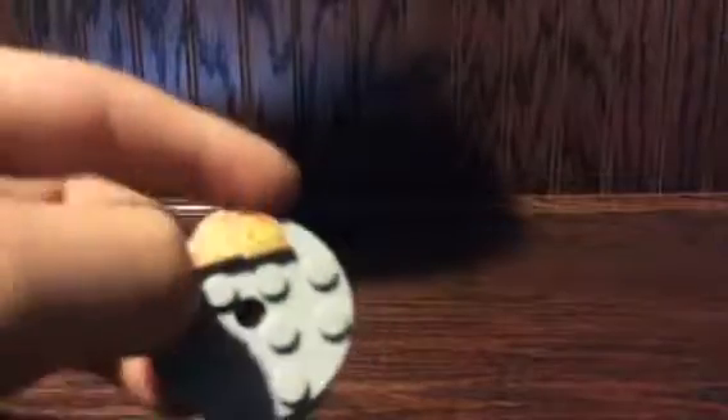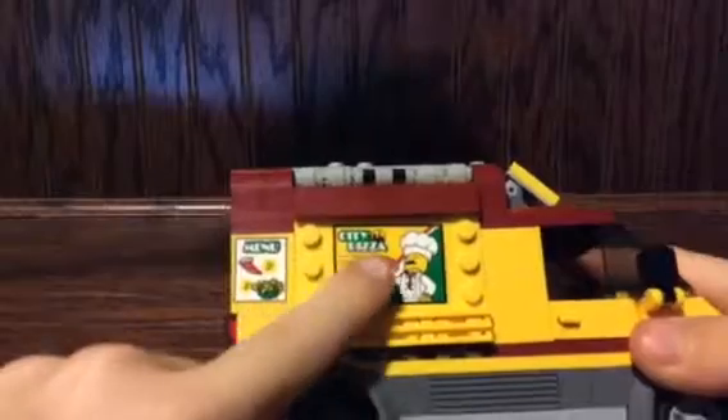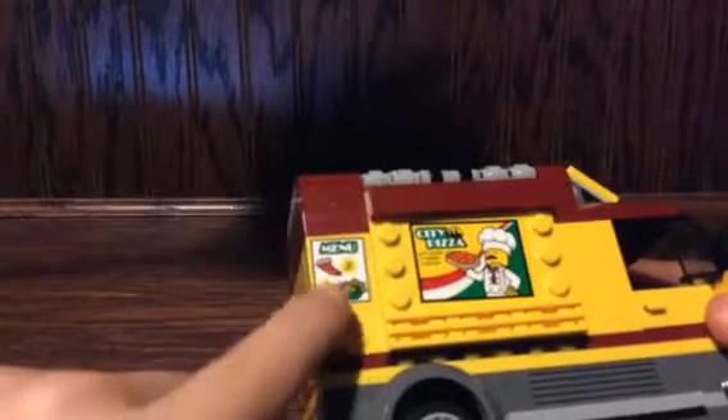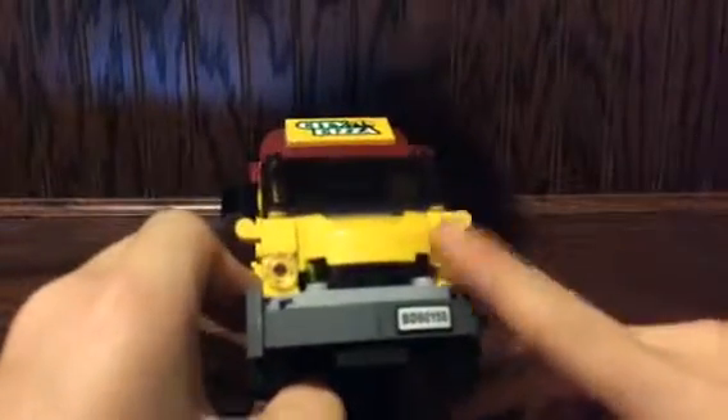You actually get two pizza slices because one's a spare in case you lose them. You can connect them together and it'll be like a normal pizza. Now for the main thing — the food truck. Inside the stickers, one says 'Pizza City' with a chef holding a pizza, and the other says 'Menu' — so they don't just sell pizza, they also sell salad. On the back it's pretty blank, got the license plate, and back lights.